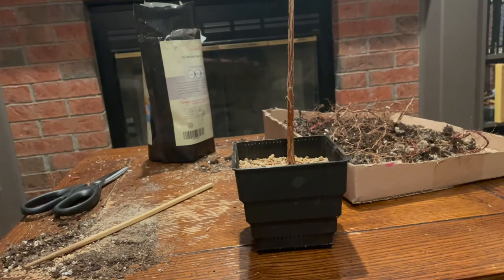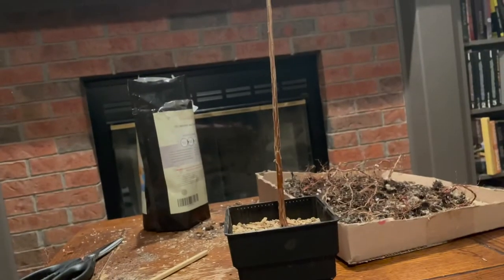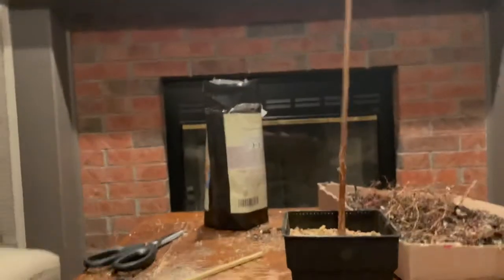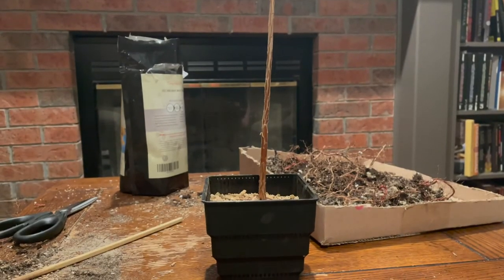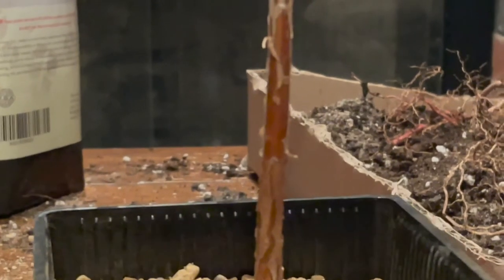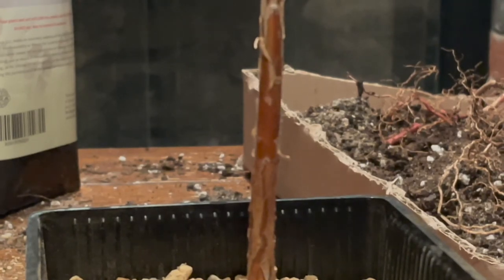With the tree now in its new pot, it is now time to work on its branches. But as the tree didn't have any branches to speak of, I'm going to do a trunk chop on the bald cypress to shorten its height and encourage ramification. This procedure is a drastic one, so only do it if you are certain of the health and vigor of your seedling. Now all I need to do is decide on where to perform the cut. I found an area near the base of the tree that has a few buds on it that looks like it would be a good location to cut. When doing a trunk chop, it is important to leave a few buds on the tree.